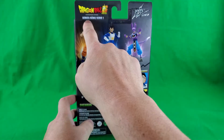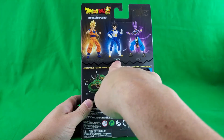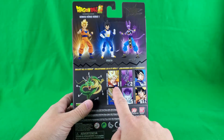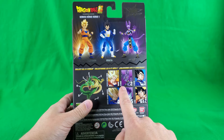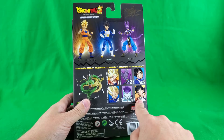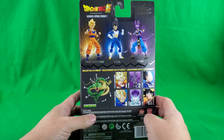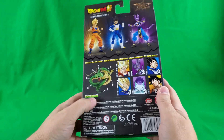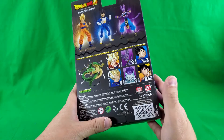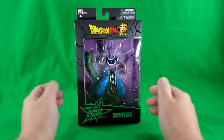Dragon Ball Super Series 1, Dragon Ball Dragon Star Series: Super Saiyan Goku, Vegeta, and Beerus. And in the whole of the wave — Super Saiyan Goku, Beerus, Vegeta, Super Saiyan Vegeta, Final Form Frieza, and Goku. He comes with two pieces, and here's the completed Shinron kit. Made in China, yada yada yada. And that, my friends, covers it for the packaging of Lord Beerus.